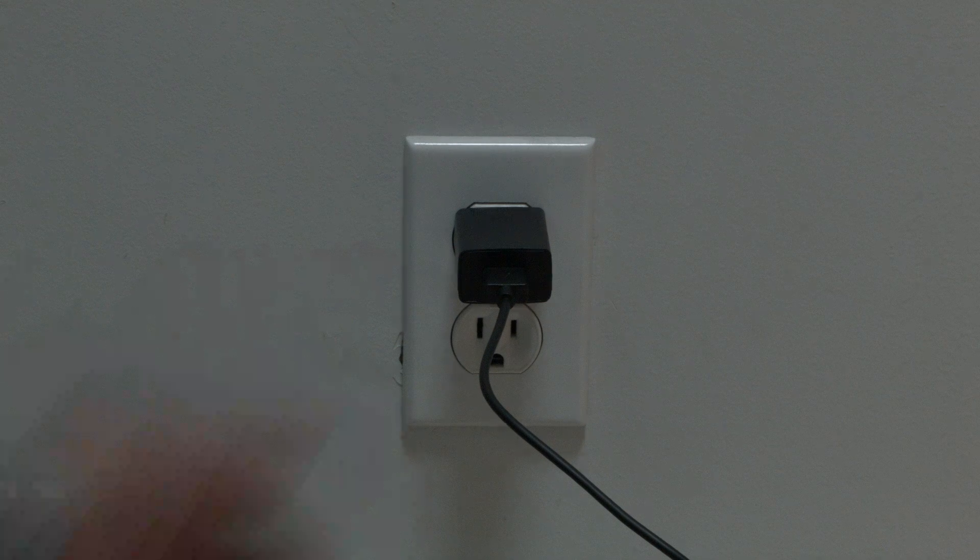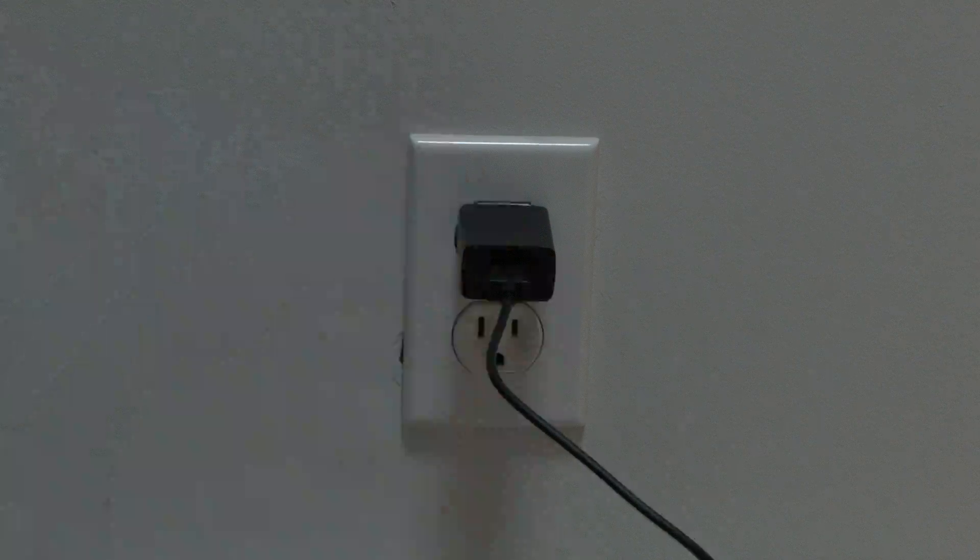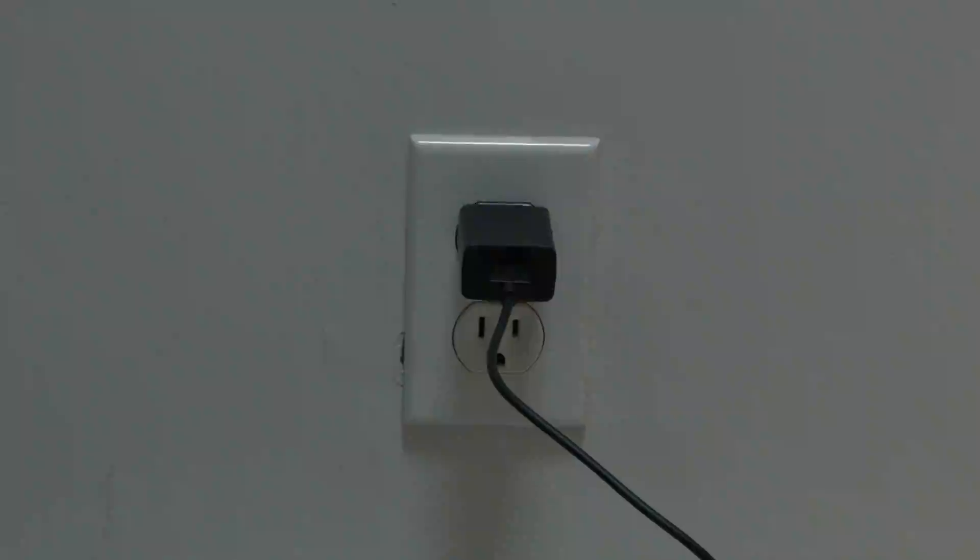The first thing to try is really the simplest, and in most cases this one will actually work, so you might not even need to go on. You just want to unplug the Roku device from the wall outlet, wait about 60 seconds — be patient here — and then plug it back in. If that solves your problem and your Disney Plus is working again, great. If not, let's go on to the next thing.